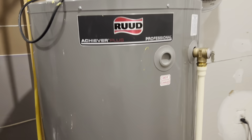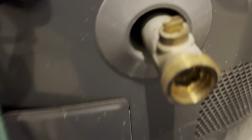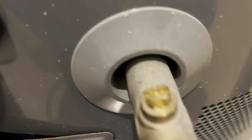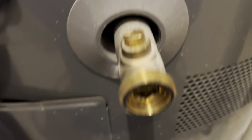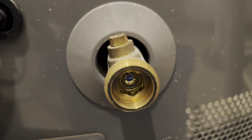In this video I'm going to do a flush of the water tank using this drain valve. As you can see there is a screw on top of it which you can use to open this ball valve.